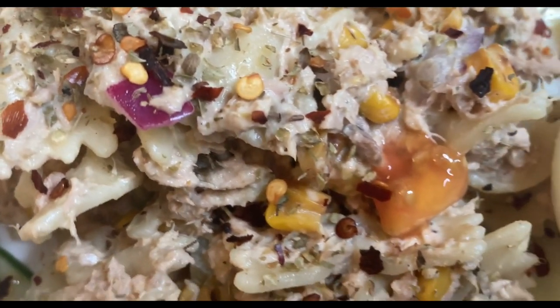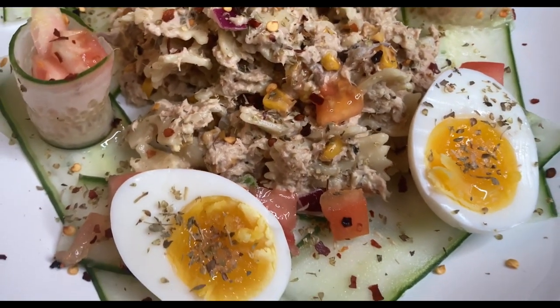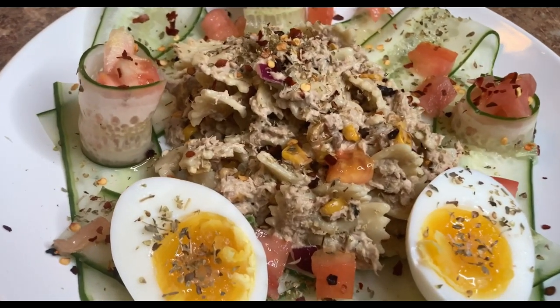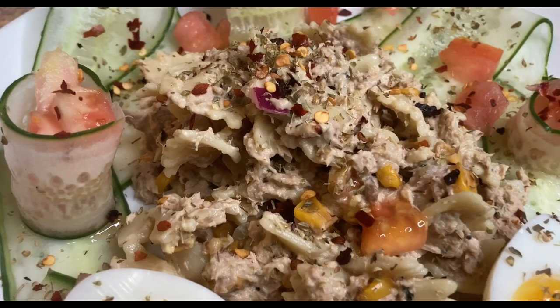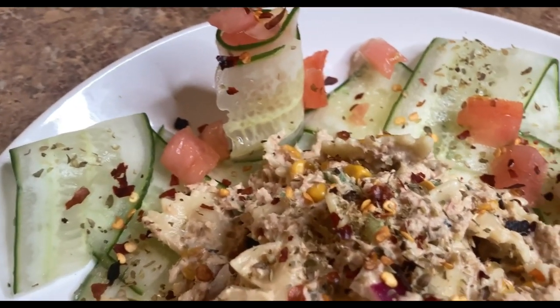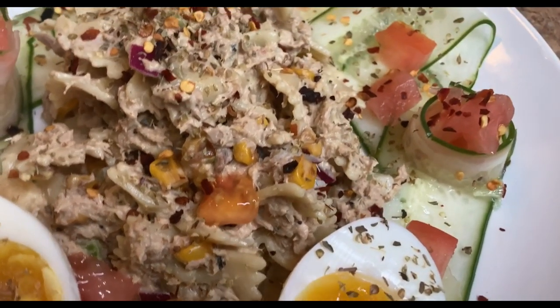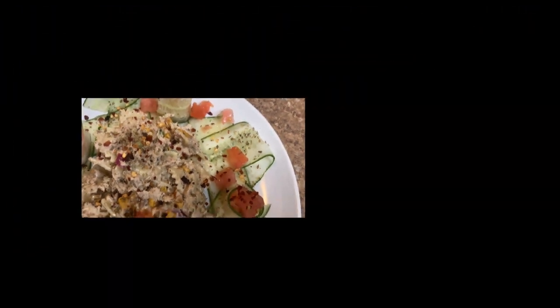Now here we have it folks — this is the end result. Pasta salad, tuna salad, however you like to word it — it's delicious. Thanks for stopping through, I appreciate y'all. Until next time, bless you.